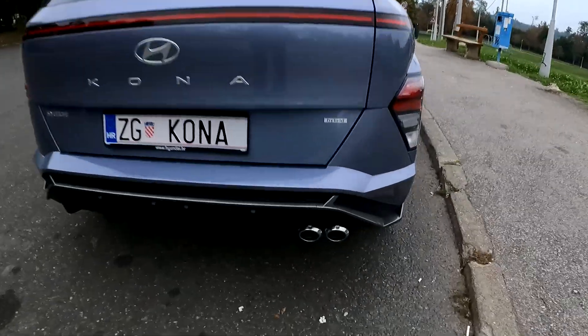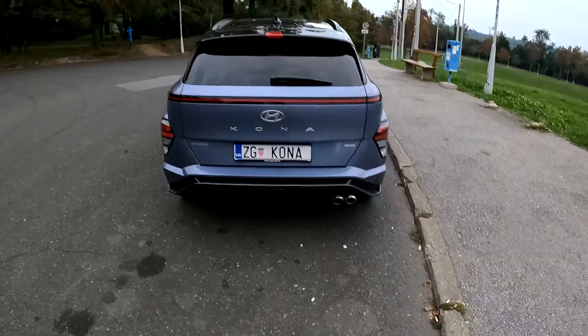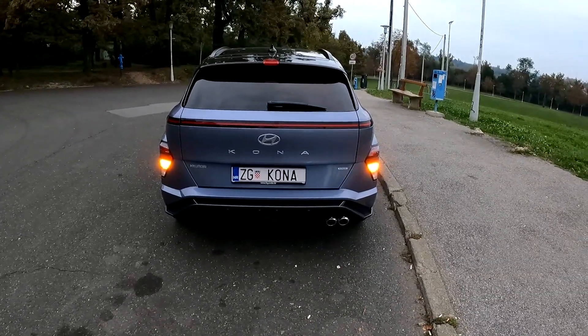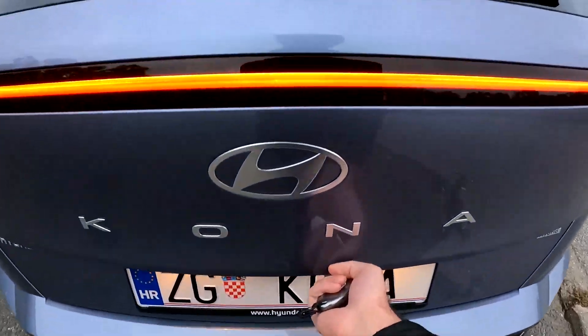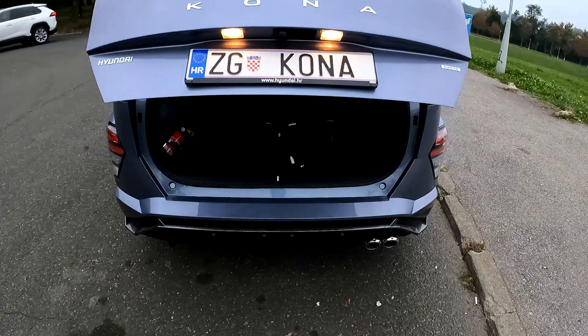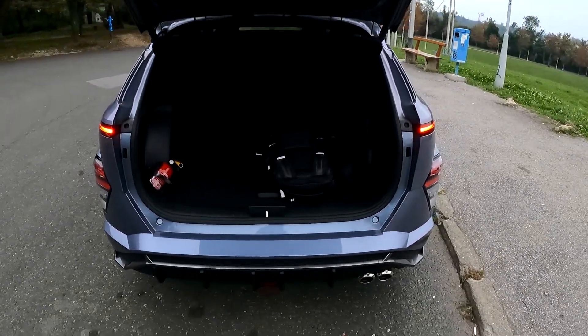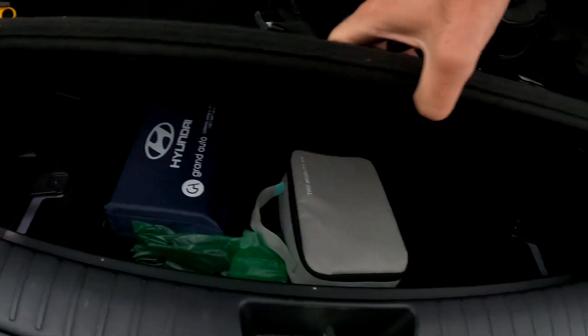Tell me in the comments what are your thoughts. We also have a real exhaust pipe on this model, which is really cool. Let me lock it and unlock it again to show you the trunk — electric tailgate on this one. There we go, you also have additional room, there's a lot of space available.